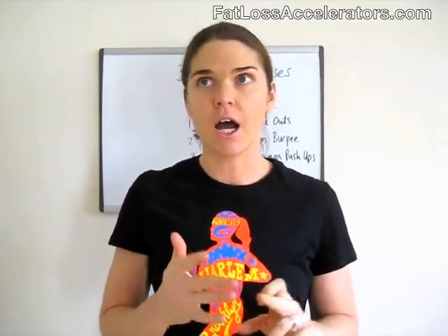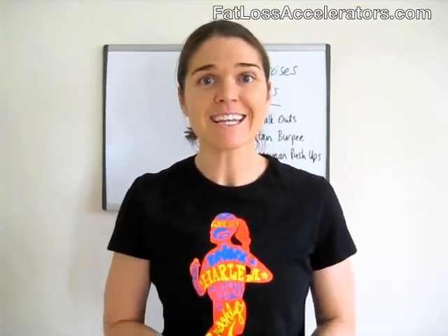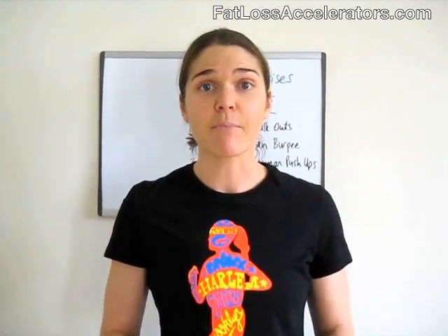Hey, I'm Kate Vitilich, metabolic training expert here at fatlossaccelerators.com, and today I've got a really cool video for you on 3 weird exercises for fat loss. Now, when you think weird, I know people commonly think crazy, wacky — I'm going to look like a moron at the gym. Well, I've got really good news for you because in fact these moves are not only fun and challenging, but they're going to make you look awesome, help you burn more calories in less time, and get rid of that belly fat, which is what we all want to do, right? So, let's get into the moves today.